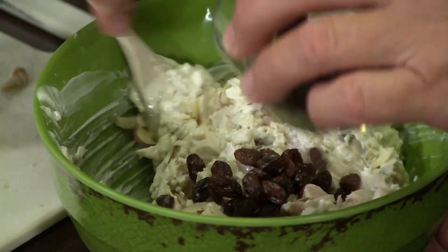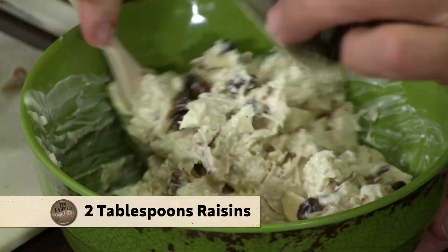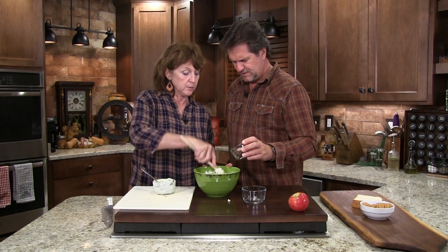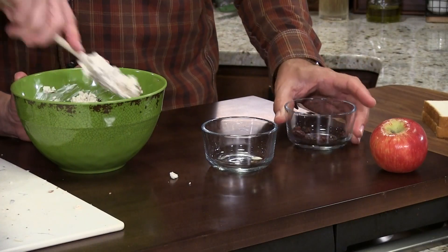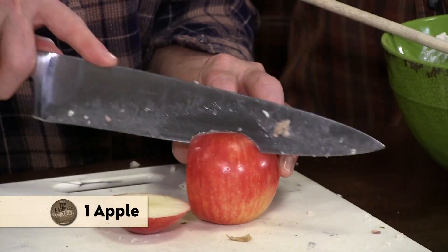How about some raisins? Gotta have raisins. A lot of people put grapes in their chicken salad, so here are the raisins. Our friend Lish doesn't even like raisins, but she ate a big pile of this and didn't know until she was done. She said good thing we didn't tell her — but I bet she'd eat it again.